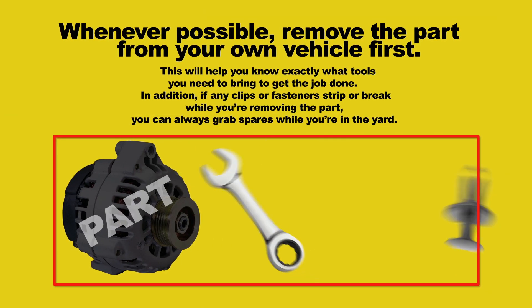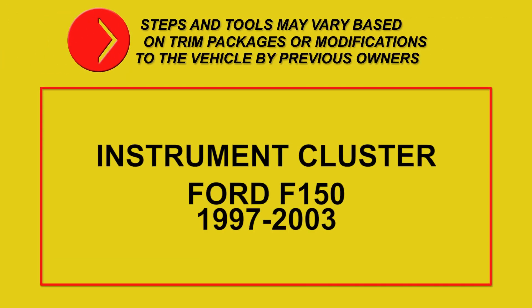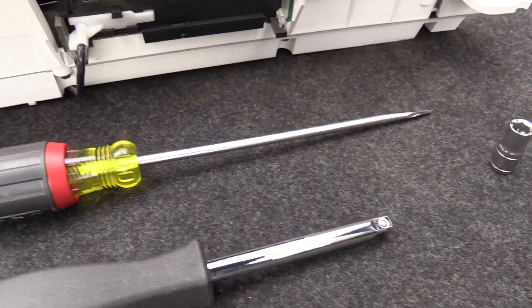Whenever possible, remove the part from your own vehicle first — steps and tools may vary based on trim packages or modifications to the vehicle by previous owners. Instrument cluster removal, 2000 Ford F-150. Recommended tools will be a 7 millimeter and a flathead screwdriver.